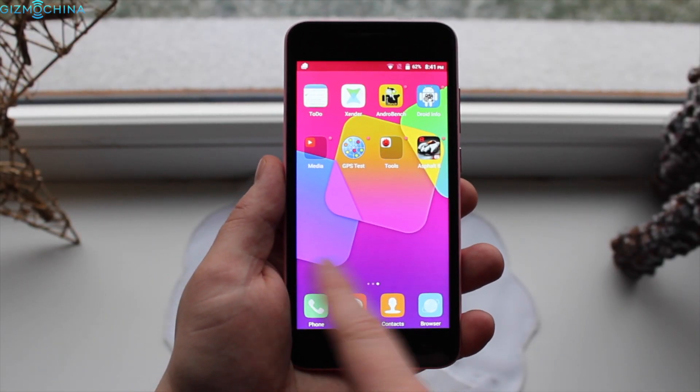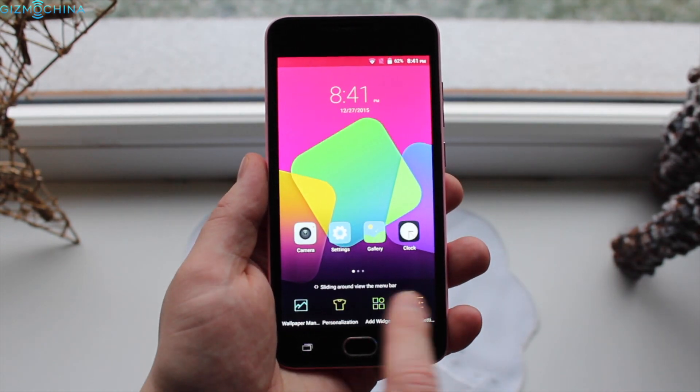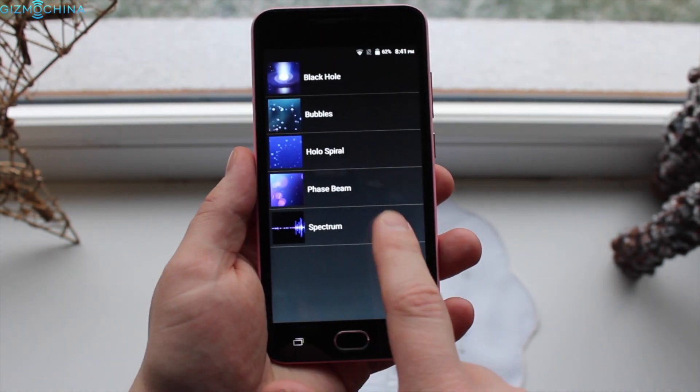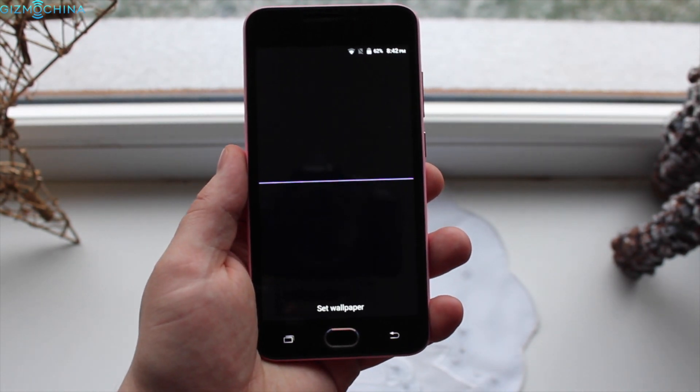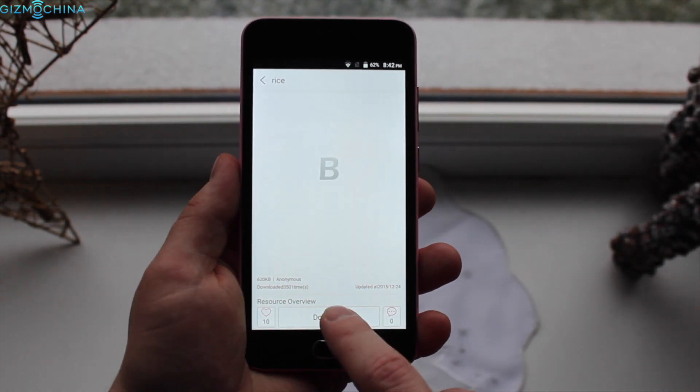The device runs on Android 5.1 with the Blackview skin on top of it, which removes the app drawer without any reason, but it adds a lot of customization options and other features for a budget device. You can customize the device using the dedicated theme store, change wallpaper, adjust launcher settings and so on.